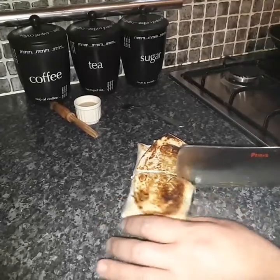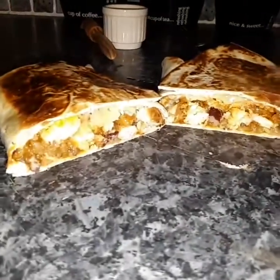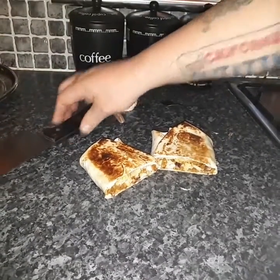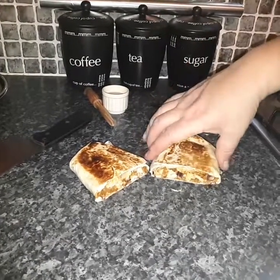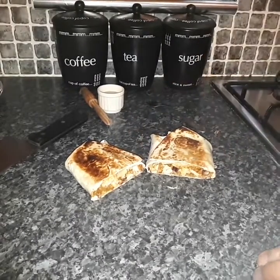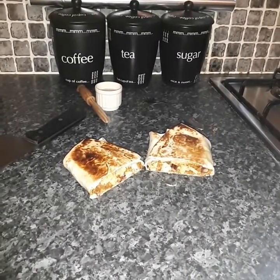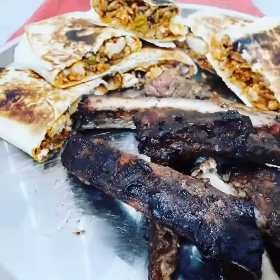Nice and crispy — take a look at that! Oh yes, burrito city! They smell absolutely fantastic and my mouth is watering. If you've liked this video, give it a thumbs up — even better, click subscribe, it would mean the world to me. I'll catch you on the next video, catch you later folks!